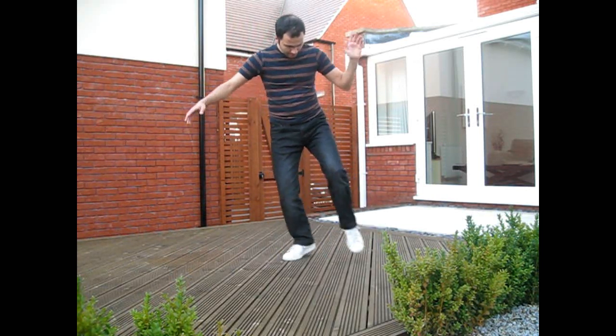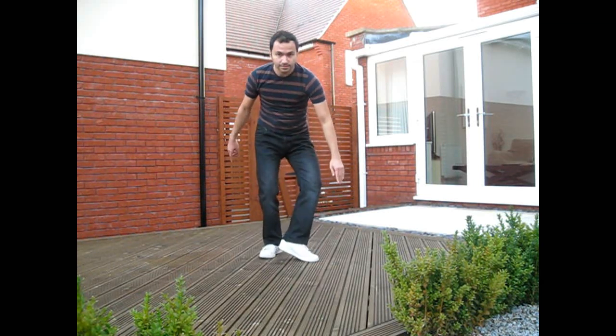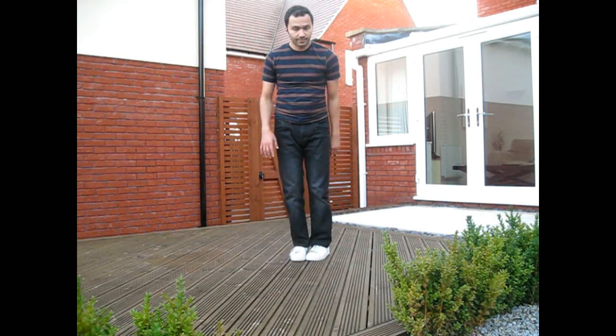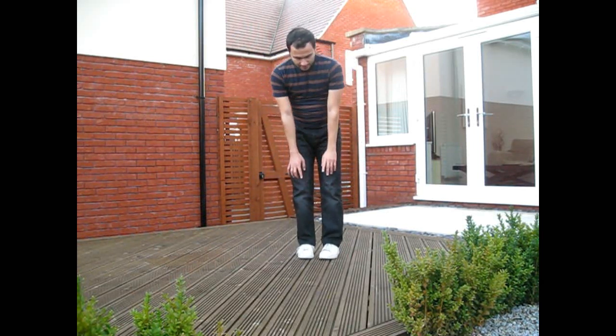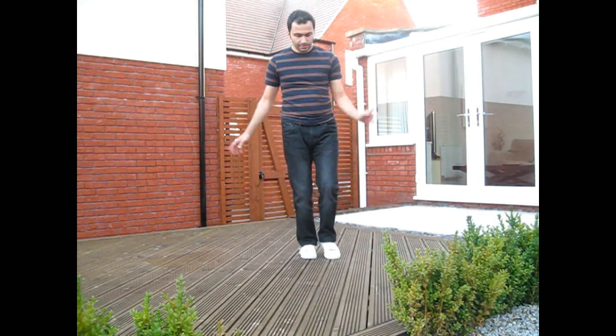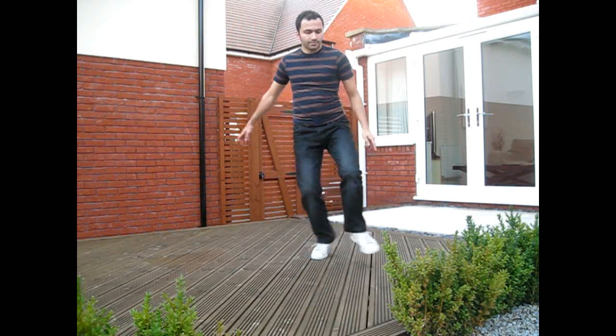Then keep doing that, and the same thing in the other direction — just using the other foot. You're anchoring around the toe, and you can do the same thing in any direction. The foot can move in any direction; it doesn't have to be to the side, it can be forwards or backwards.